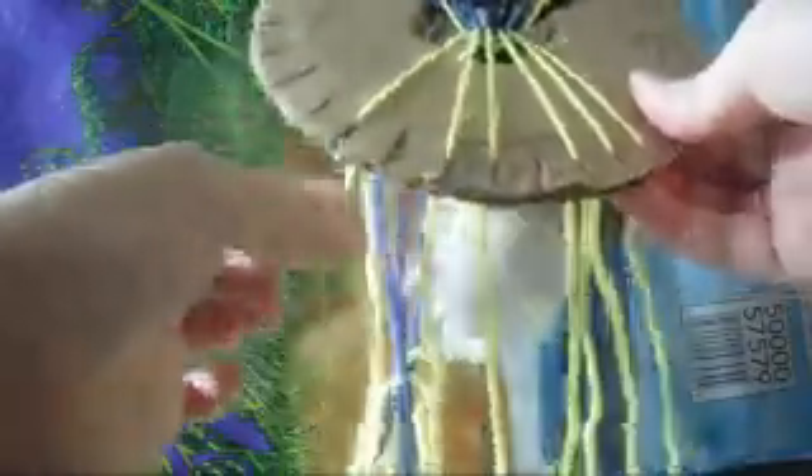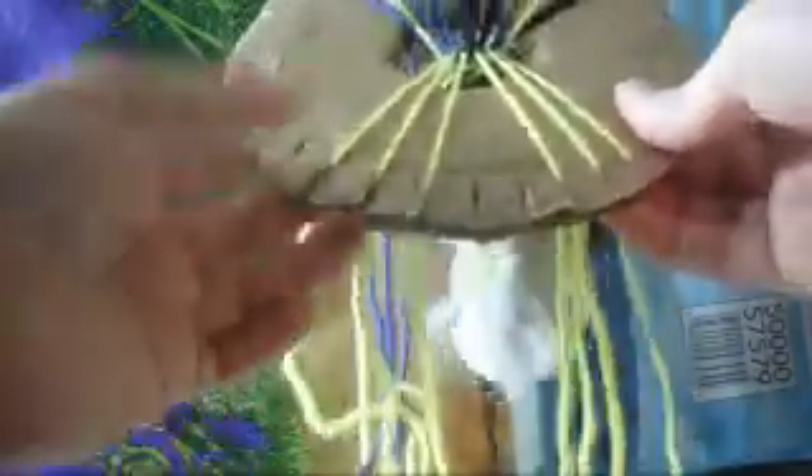Then again we open the space in the bottom. We move three strings to the left, three strings to the right, like so.